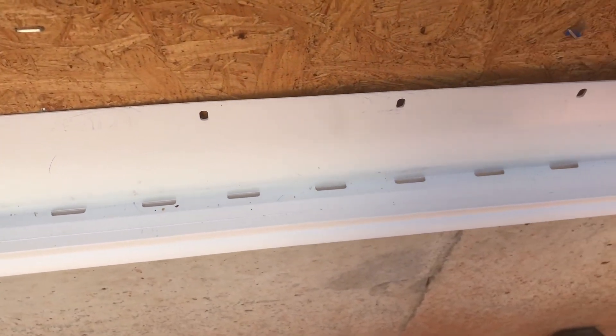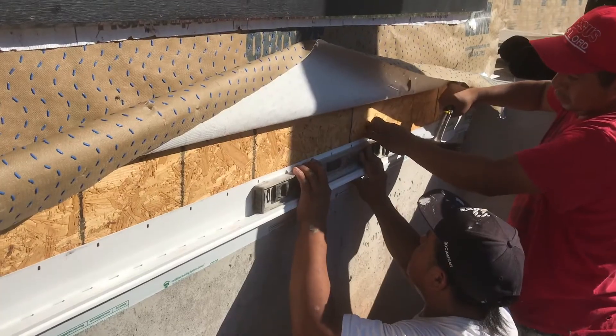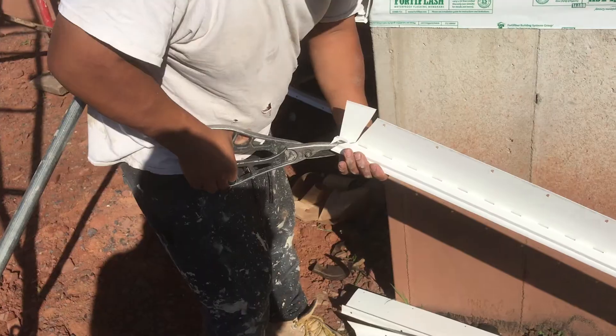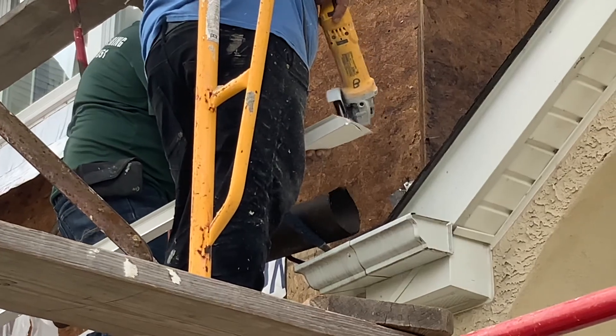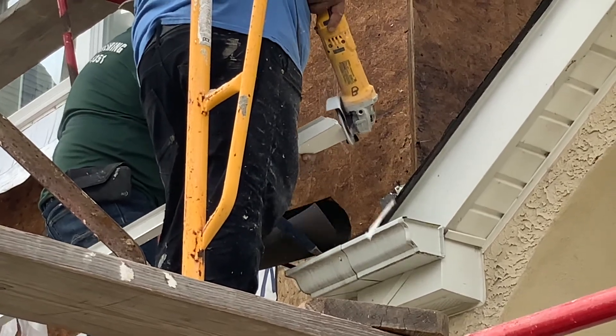So now let's see an install. Our legs up against the sheathing or down onto the foundation. We'll level it, nail it, and using snips we can miter and fit. A chop saw is actually a little easier to use if you have it.